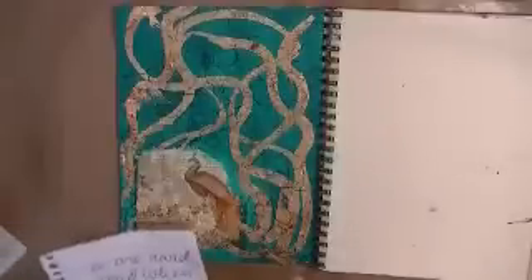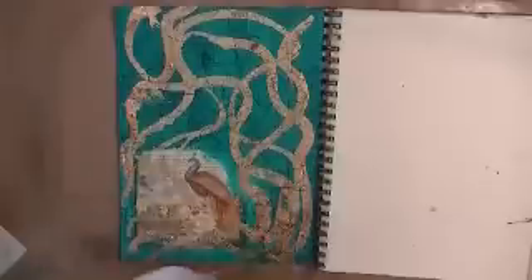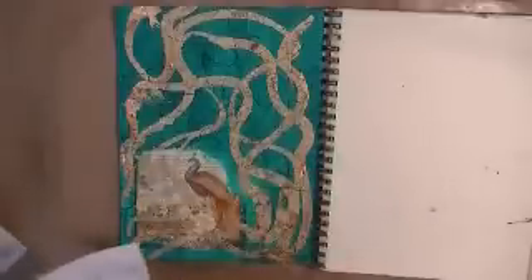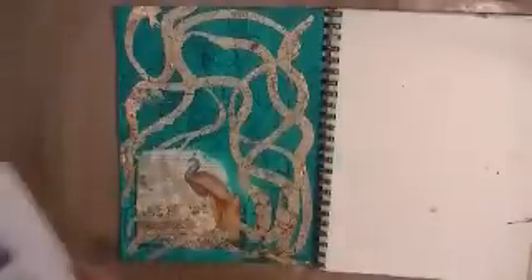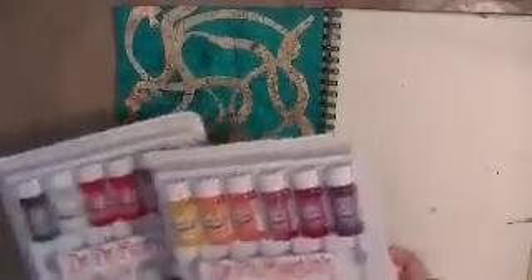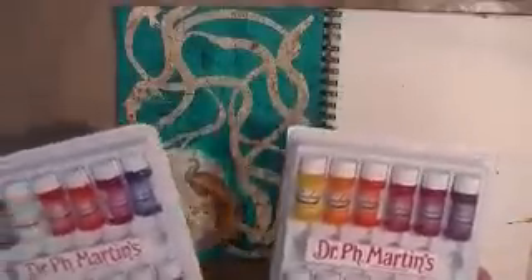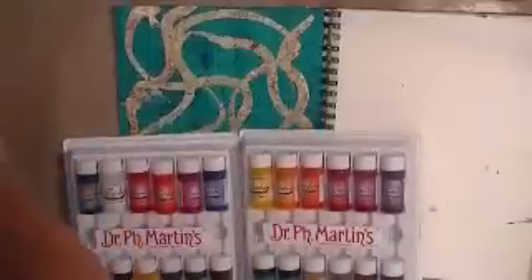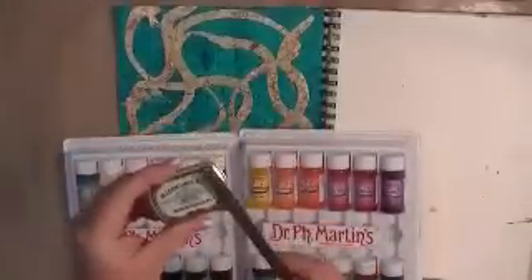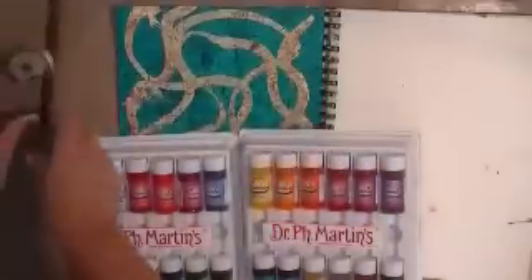I picked a quote: 'We are rarely proud when we are alone.' I thought at first I was going to print this out and cut up the text and put it on here, but I decided I haven't used my India inks in a journal page in quite some time — I used these a lot when I first started journaling and then just kind of got away from it. So I think I'm going to try to figure out a color to use and write this out with my nib pen.